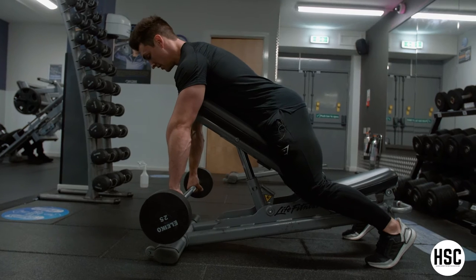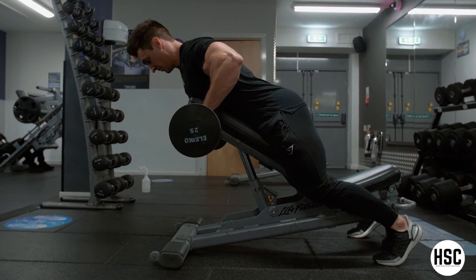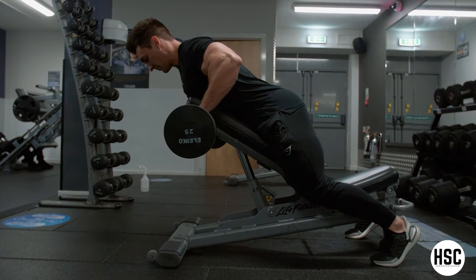You're going to pull the bar towards your chest, squeezing your upper back as hard as you can when you get to the top.